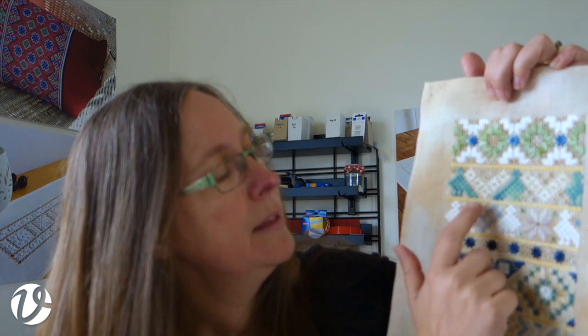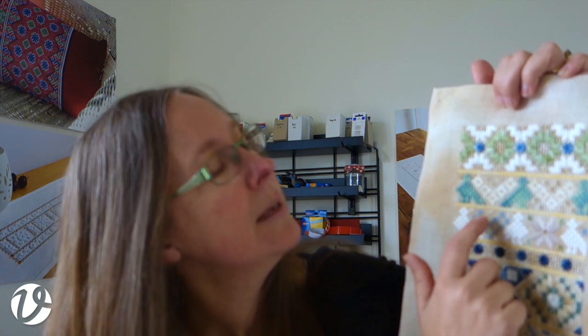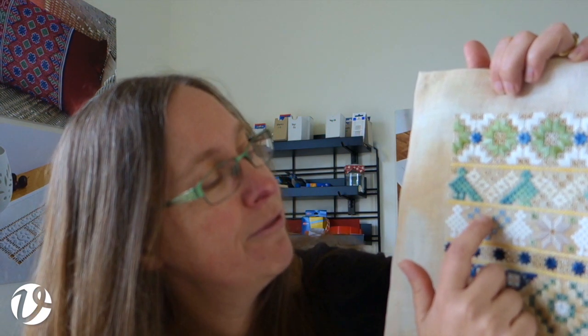Moving on to the next row, I don't need to show you the birds again because you've already done them. Then I show you how to do the eyelet heart, and then there are little chain stitch flowers — so I just work my way through the whole thing, showing you anything that's new in that row.